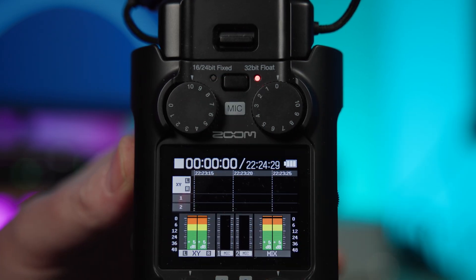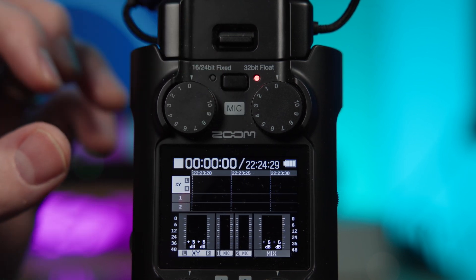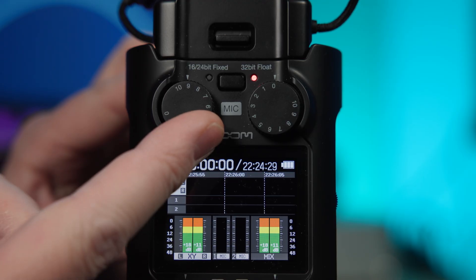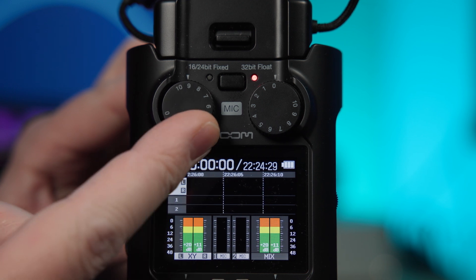Now I know some of you keen audio nerds will be clutching your pearls at the thought of mixing with gain knobs, as was I. However, in 32-bit float mode, these knobs are not controlling the analog gain stage pre-analog to digital conversion — that's fixed, so you'll get clip-free conversion for your recordings. Instead, these knobs control post-analog to digital gain. So while they do impact the level of your recording, your file will never be clipped, even if you get a little heavy-handed, because of the dynamic range available in 32-bit float mode.